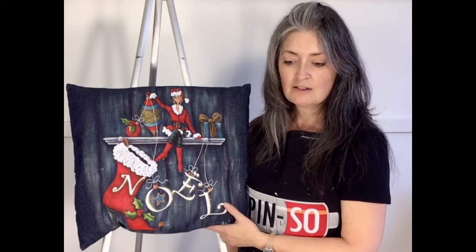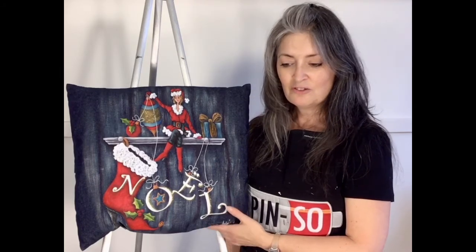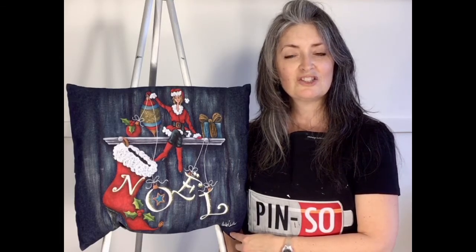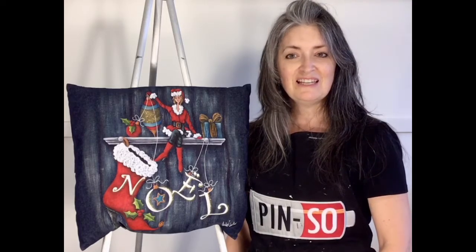It's named Cutie Celebrates Christmas No. 2. You can order the pattern on the website of Pinceaux at www.pin-so.com. I hope you enjoy it — so let's go!